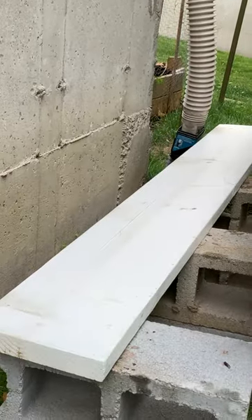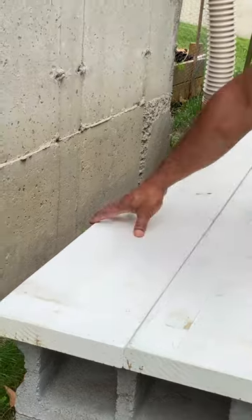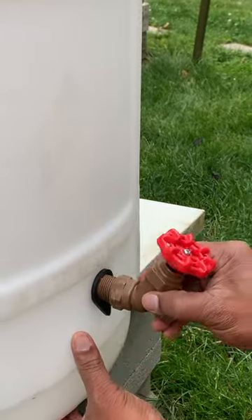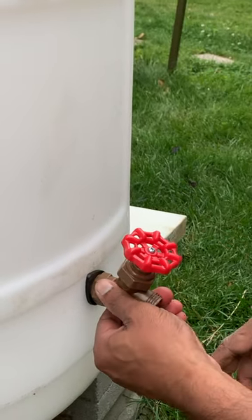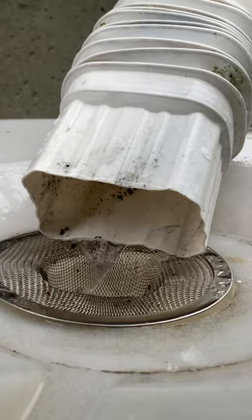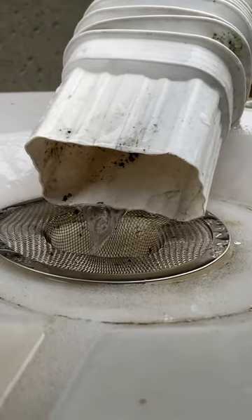We installed a base with concrete bricks to have a raised platform for the rain barrels. Then we placed three 55-gallon drums and installed faucets to collect the stored rainwater. We drilled a hole on one of the lids and placed a sink strainer to filter the water entering the drums.